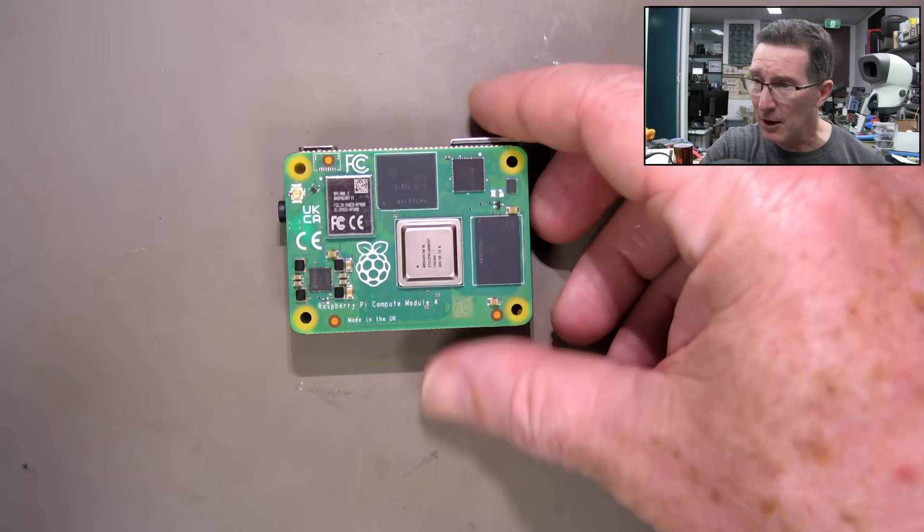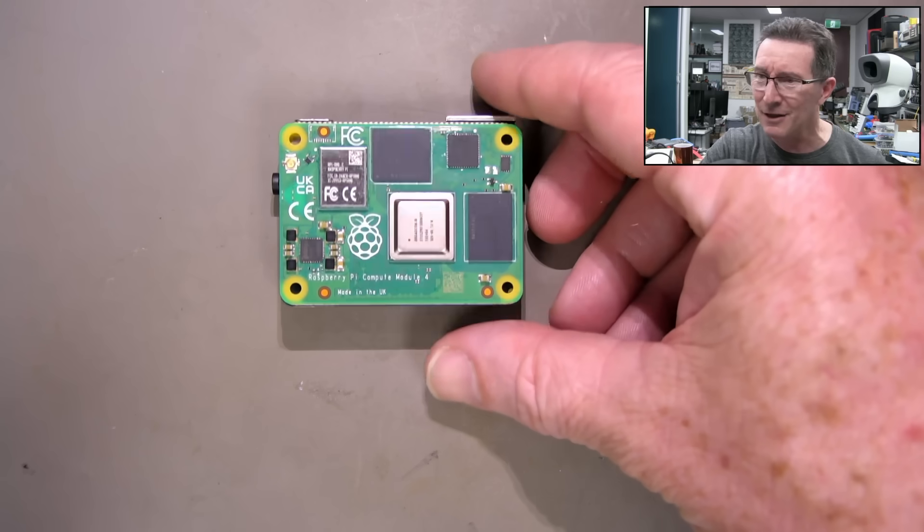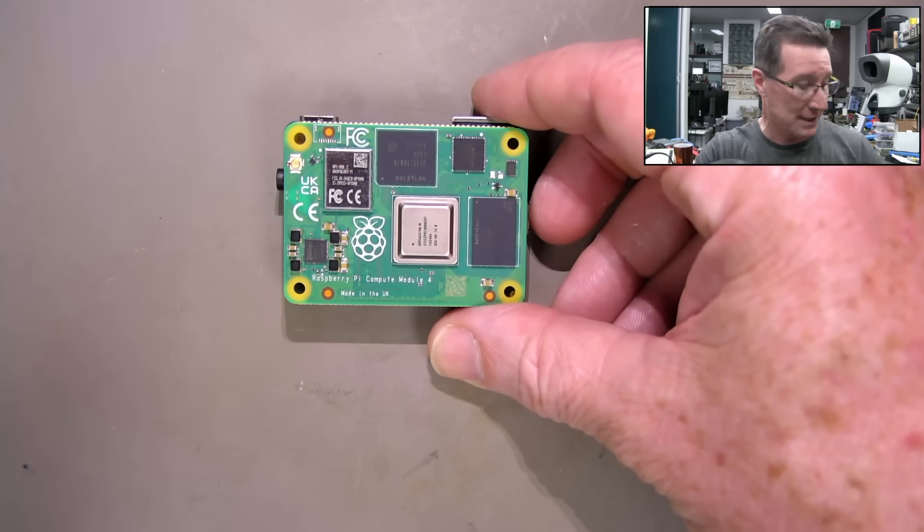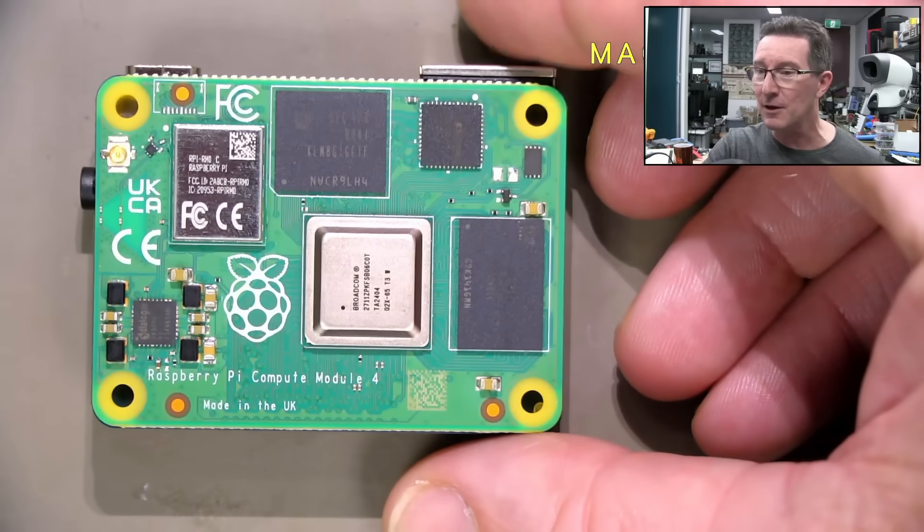Hi, I just wanted to show you a video and document a failure in a Raspberry Pi Compute Module 4 — a CM4, as they call it. There it is.